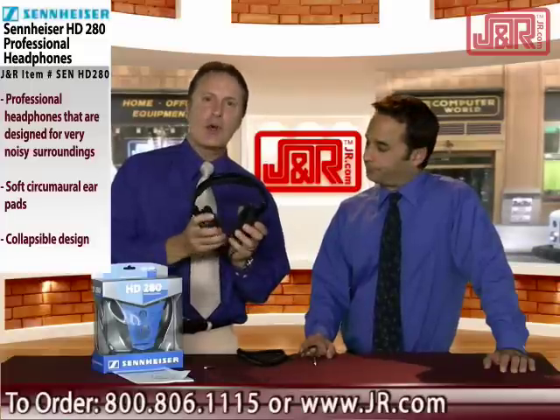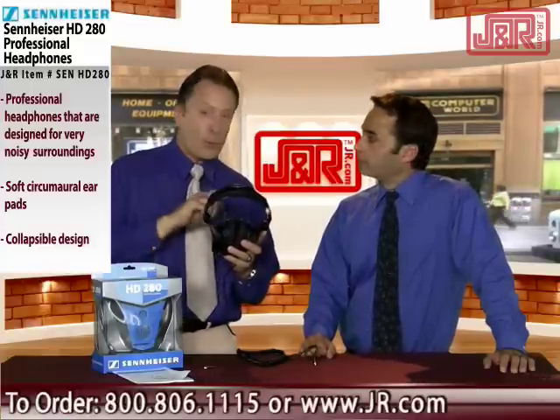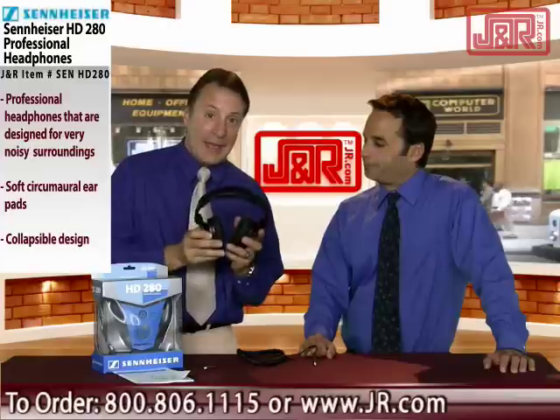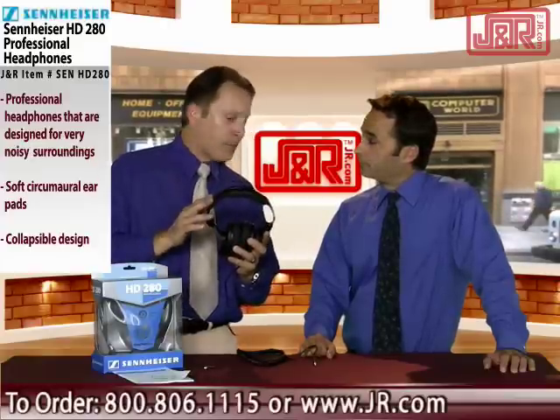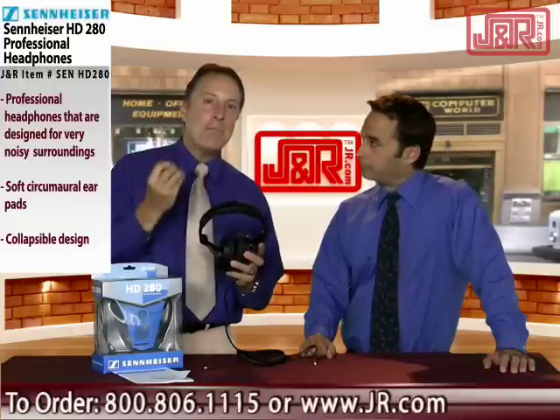Another great thing about Sennheiser is the great wide frequency response — beautiful sound clarity throughout the entire frequency range. This has always been a hallmark of this brand.